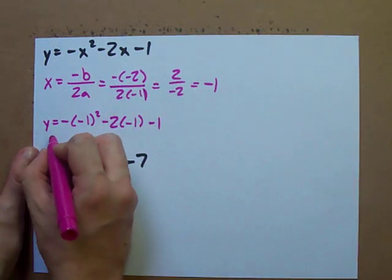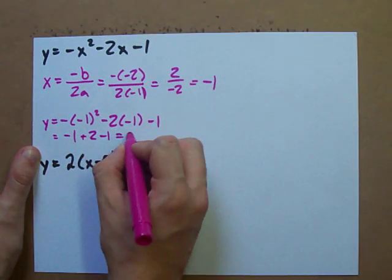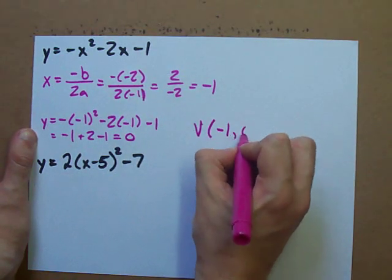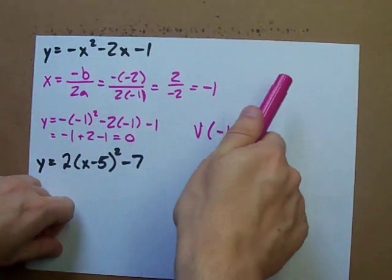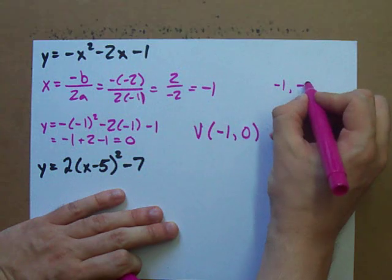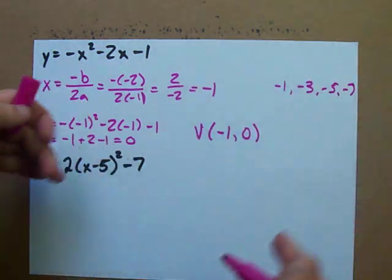Calculate this — you can use a calculator if you want. I get negative 1 plus 2 minus 1, which equals 0. So my vertex is at negative 1 and 0. But the step pattern, which is normally 1, 3, 5, 7, we have to multiply by the number in front of x squared, which is negative 1. So the step pattern becomes negative 1, negative 3, negative 5, negative 7, and on and on.